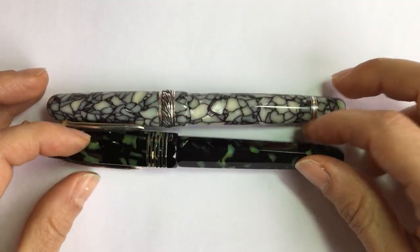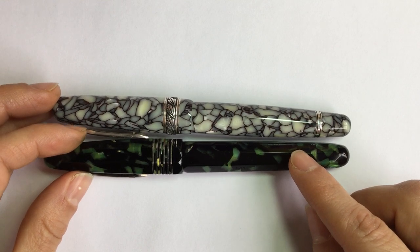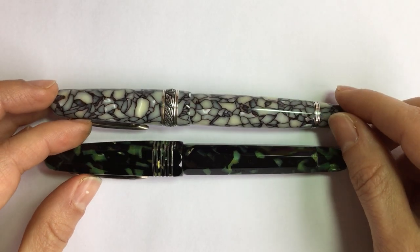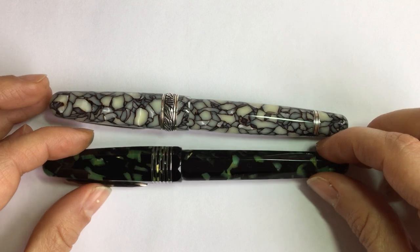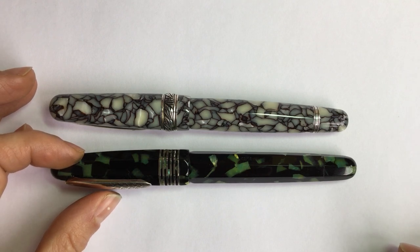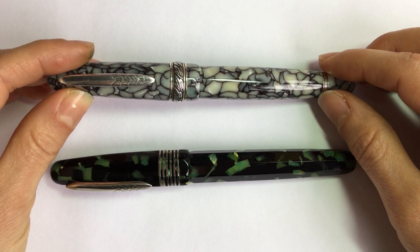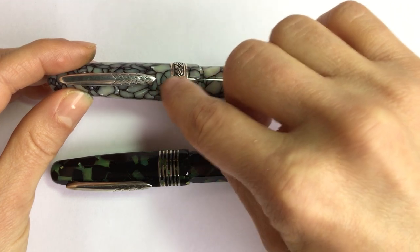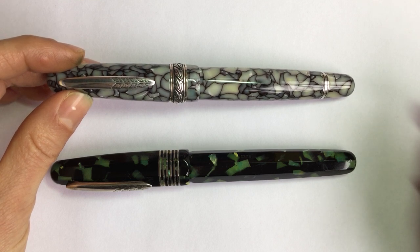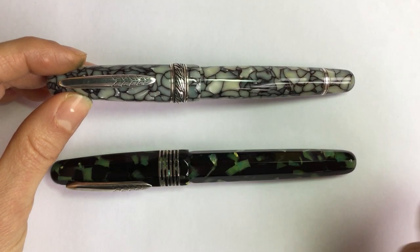Another difference — not about the physical pen — is that when the pens are named, sometimes the faceted Etruria will have a different name for the material than the regular Etrurias. For example, there's an Etruria called Fiesole, and in the faceted shape they call that same color Champagne. There's also a pen simply called the 991, which I believe was the first to use those extra rings. It's a beautiful brown celluloid with pearl flakes. After that, I think they called that ring style the 991 trim.